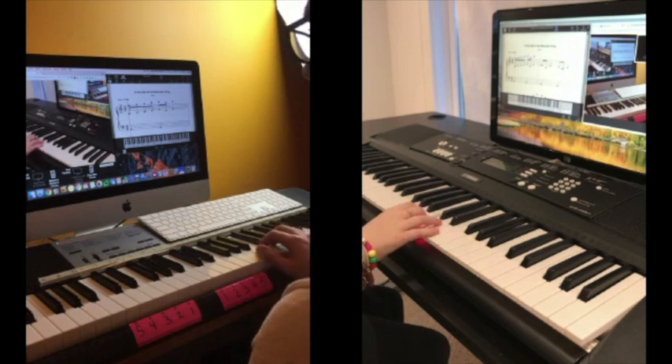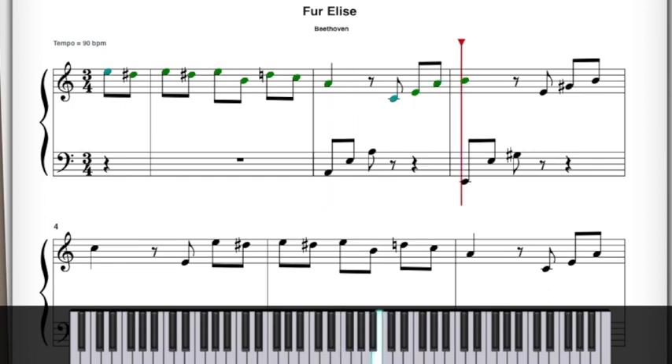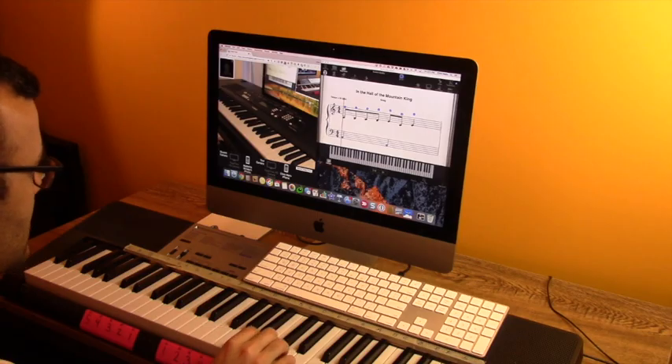There's no driving anywhere for anyone, and if you're a parent, there's no killing time somewhere. This new software is easy to use, and the teacher drives the whole experience, so you can focus on learning to play piano.